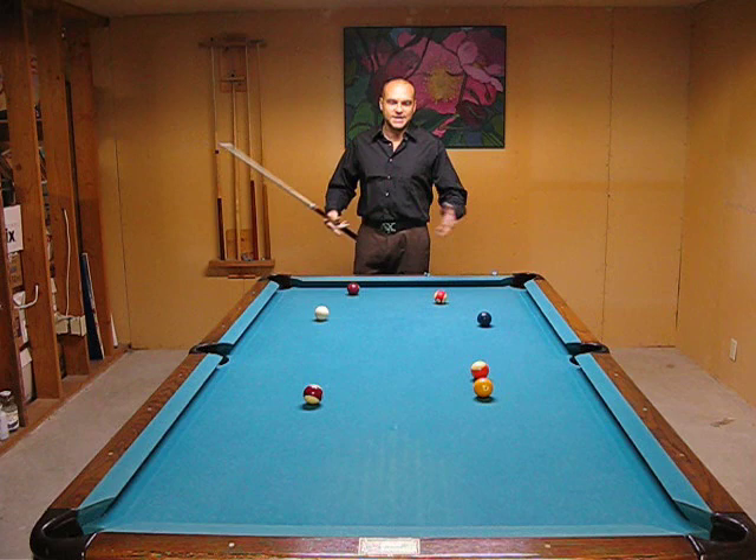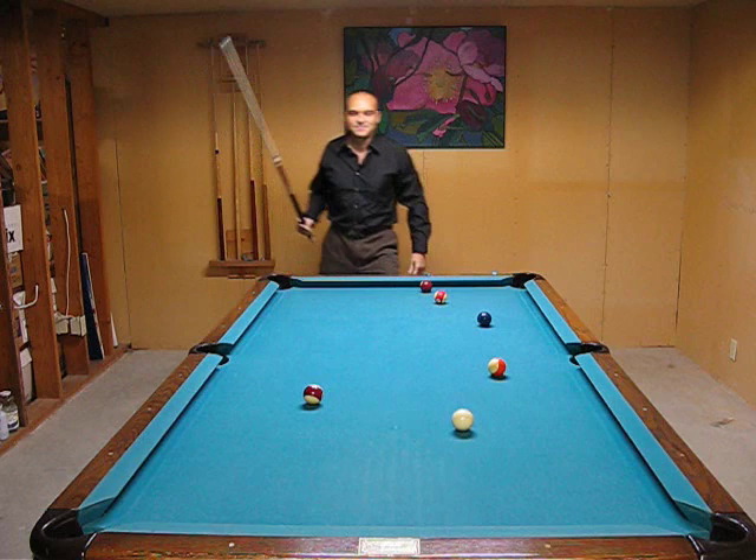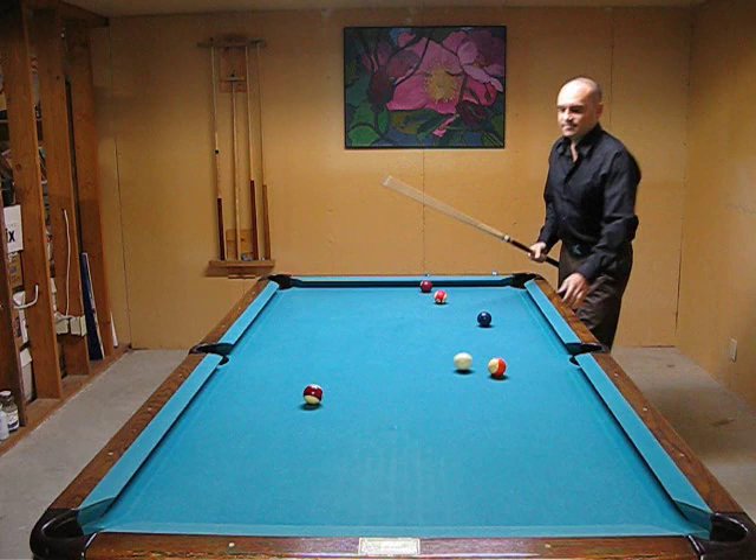They take all this time to set up their shot. Look great. They're finally down, taking a million strokes. They're all zeroed in and then they jump up. Maybe miss the ball. But that's what you don't want. You don't want to miss the ball.